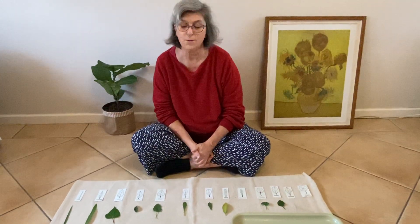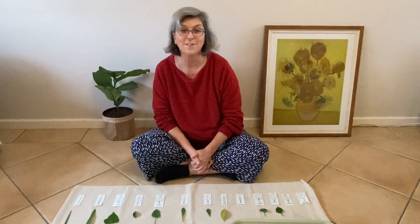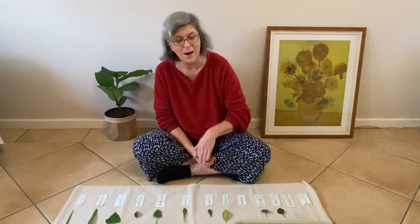Don't forget to pack away when you've finished your work — put it all back on the tray and onto your shelf. Thanks for being with me. Bye!